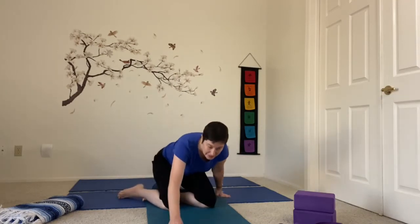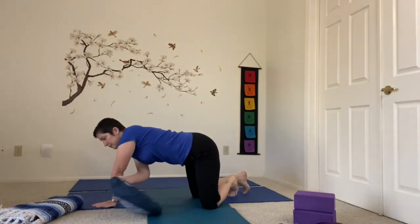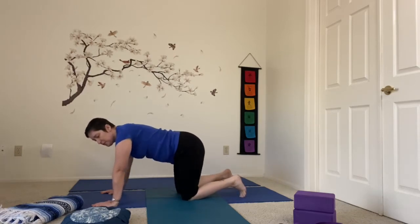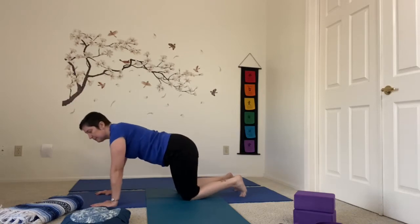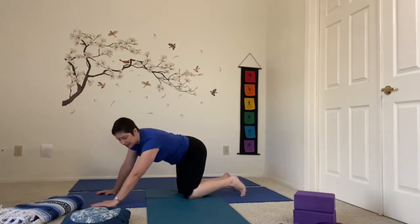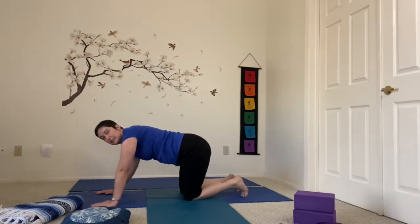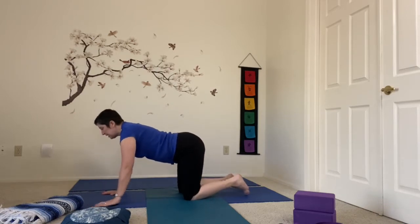Relax those toes. We're just going to swing the legs over to one side and come on up to table pose. Feel free to slide a blanket up under your knees — we'll be here for just a few movements. Make some big circles in the hips. Now we're feeling the outer edge of the hips. When we were seated we were getting more to the inside of the legs; now we're moving the outside of the legs.